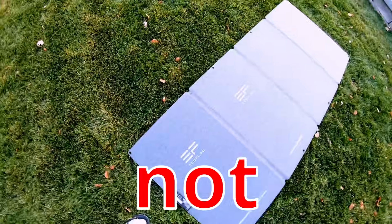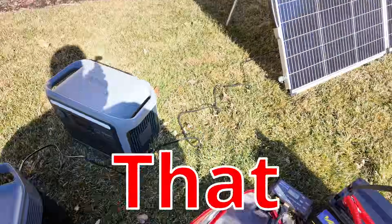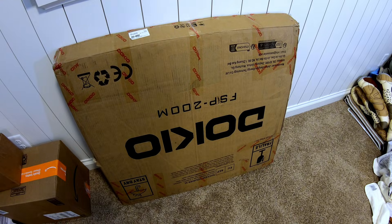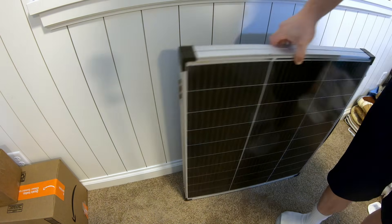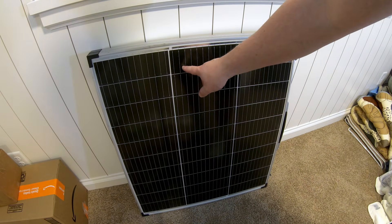That is melted — this panel does not generate any electricity anymore. 177 watts, that is all coming from that Dokio folding solar panel. Let's unbox this Dokio panel — there she is, came packaged extremely well.